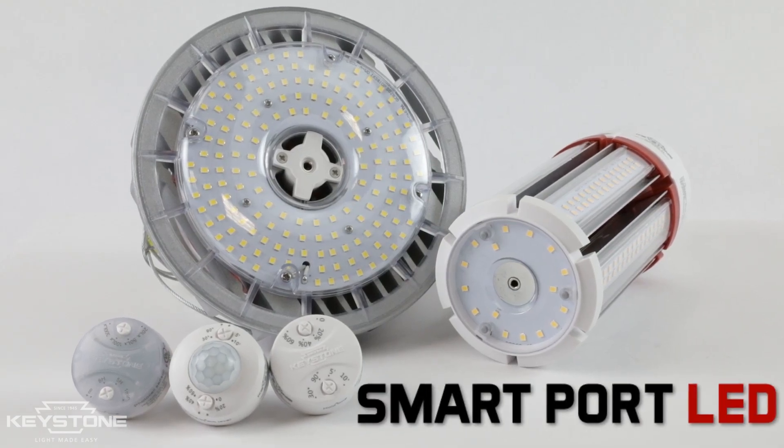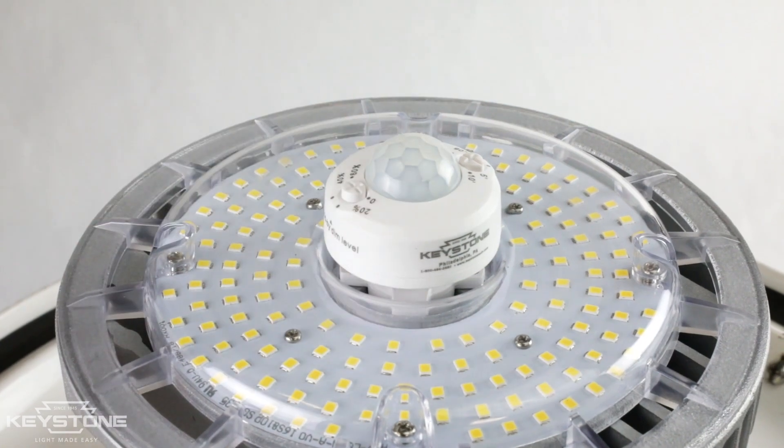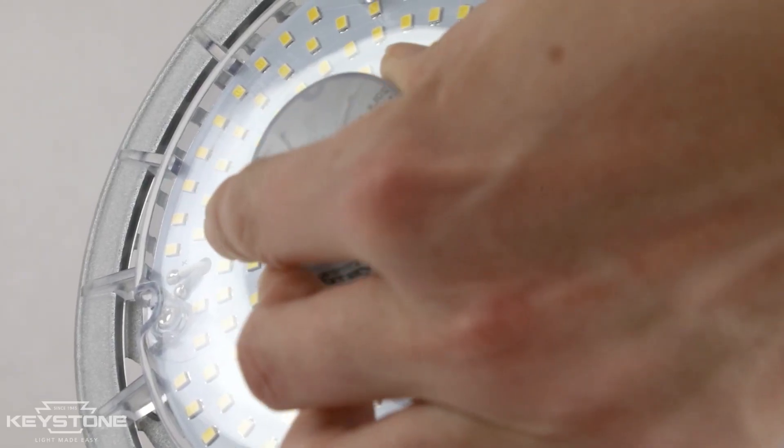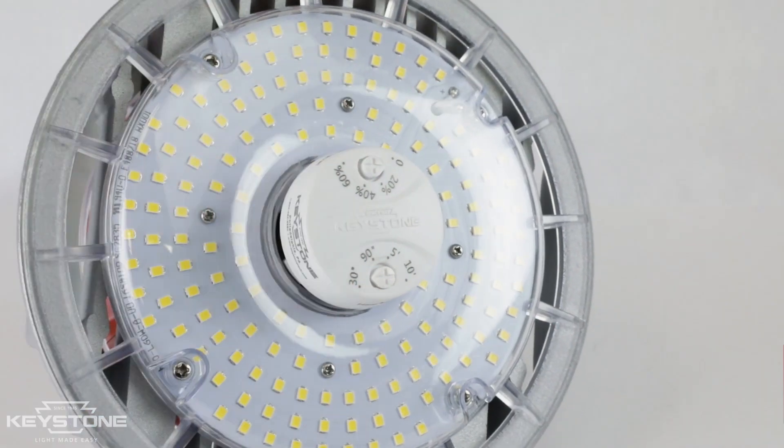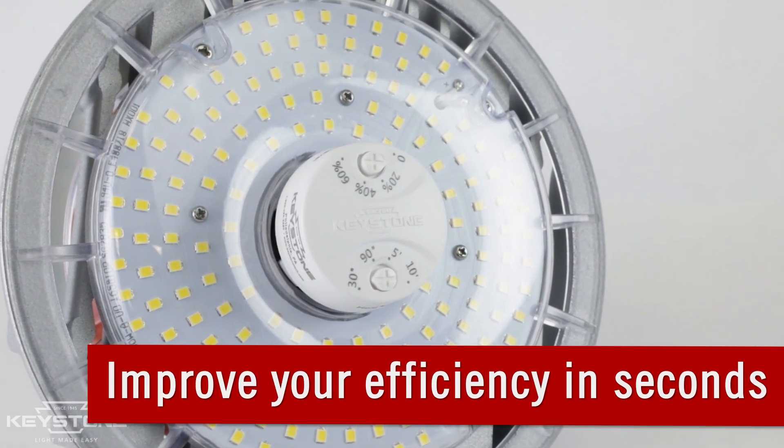Here at Keystone, we're excited to introduce SmartPort LED. SmartPort LED allows you to instantly plug in a motion or daylight sensor to an HID LED lamp, allowing you to control and customize your LED lighting and improve your efficiency in seconds.